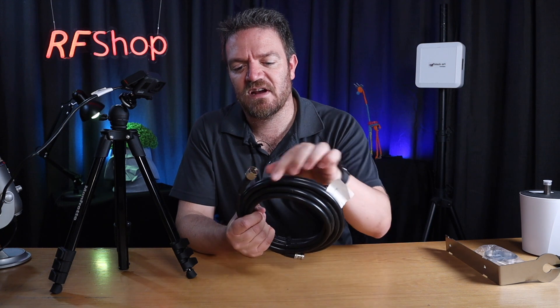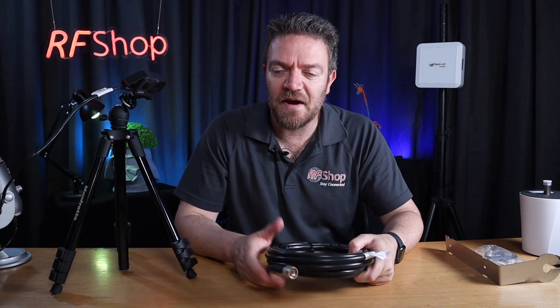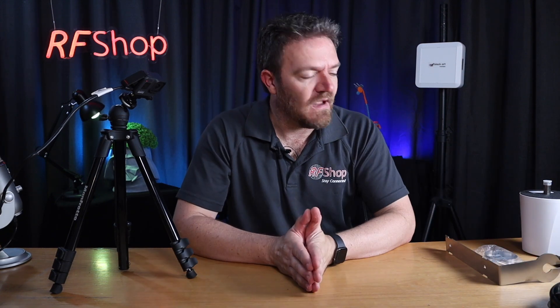This antenna needs an N male connector on the cable. That's different from what you'd see with typical Alibaba-style cables, which usually have N female connectors because mainstream Helium antennas tend to use N male. It has no impact on antenna performance — this is completely normal from all the other antennas we deal with. It's also sold as a multi-polarized antenna, which is marketed as a useful feature in cities with lots of reflections from buildings, structures, or trees.